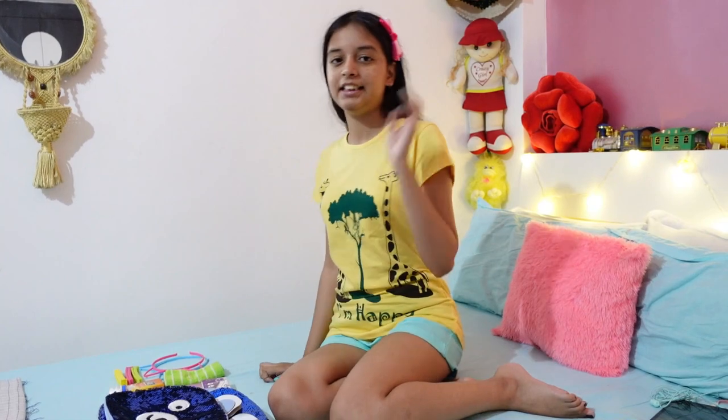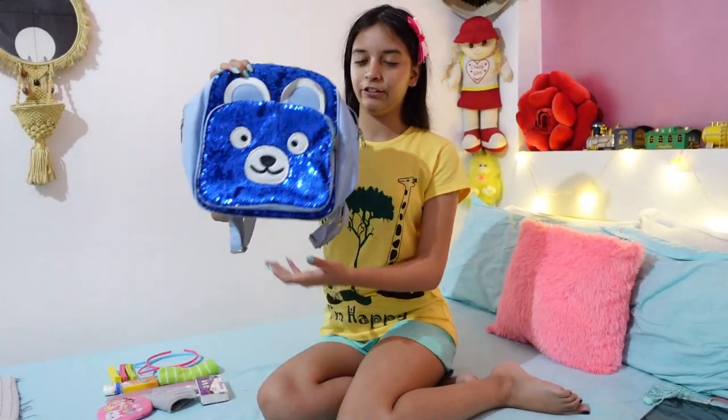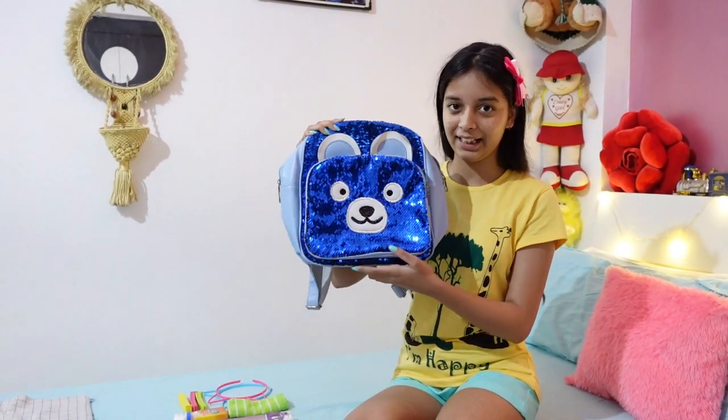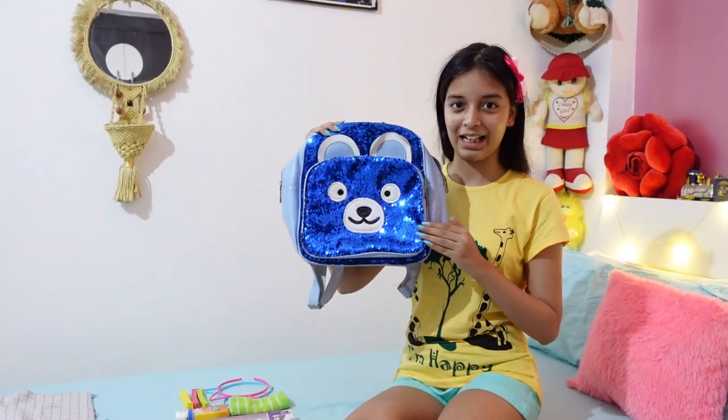So many of you have requested me to show how I pack my bag, and also requested a 'what's in my backpack' video, so today here it is finally. My vacation has started and now let's pack my bag — without any further ado, let's start. First of all, this is my backpack, and this is a sequin backpack.